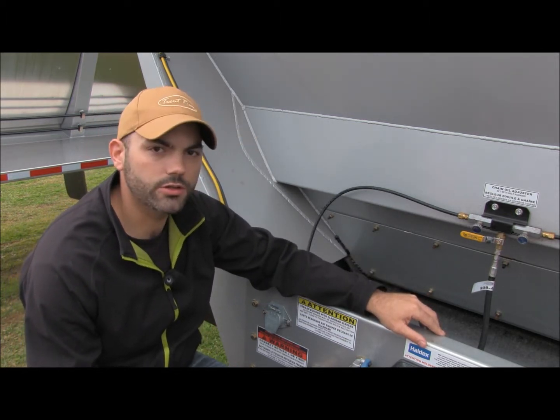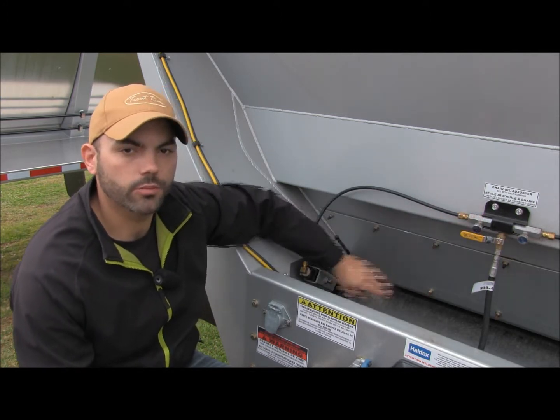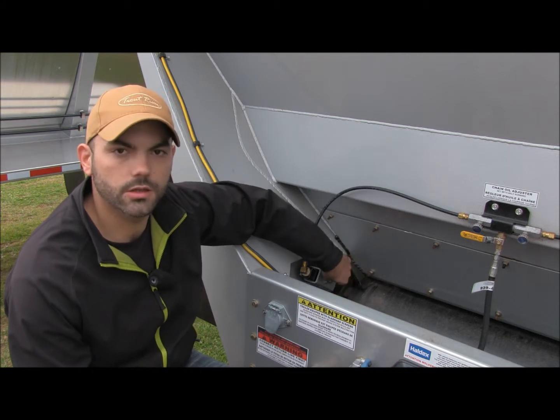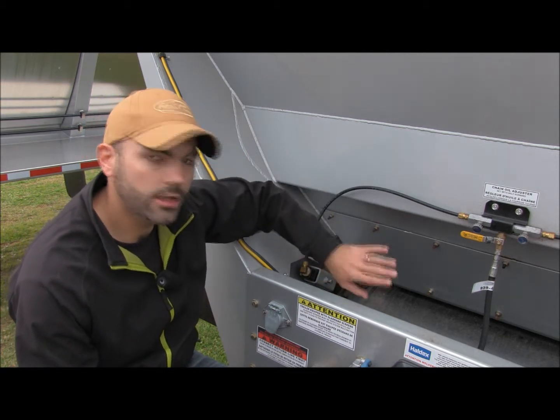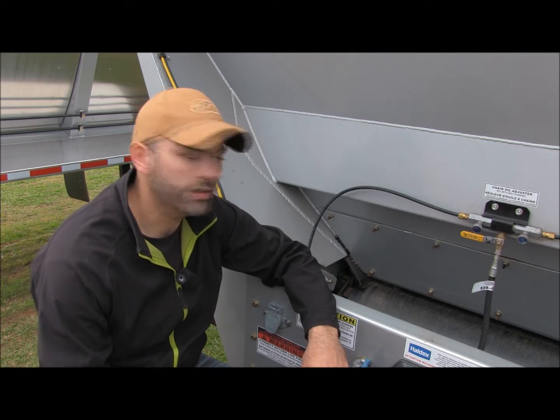You should check this each and every month just to make sure that there's nothing wrong with your throttle valve. Your brush hasn't lost its bristles or it's out of adjustment. Each month you should want to check this and make sure that everything's okay.